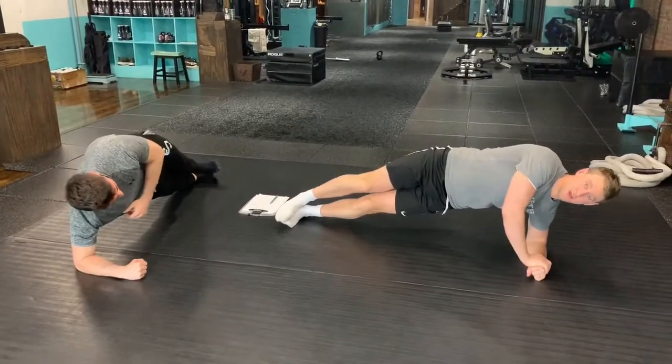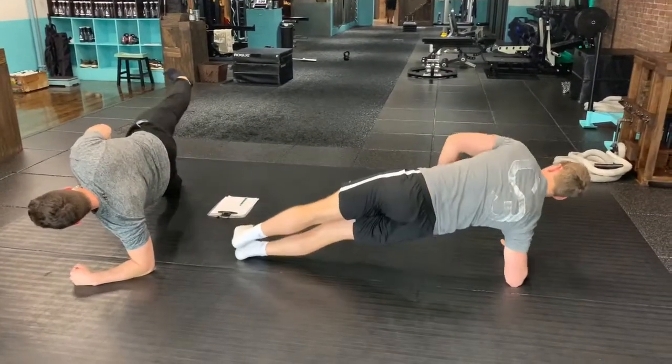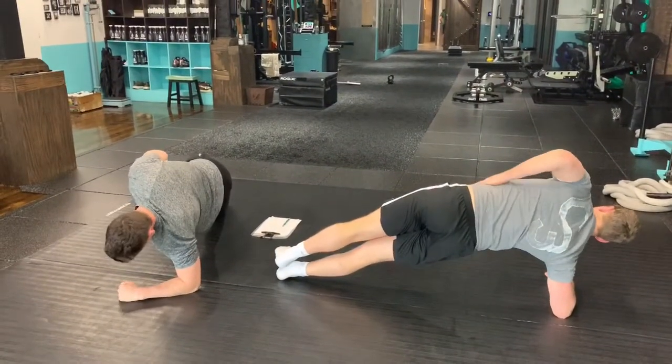Make it tougher by doing — is that what Justin's doing? Then obviously switch. Make sure those hips are up. Careful if it's tight.